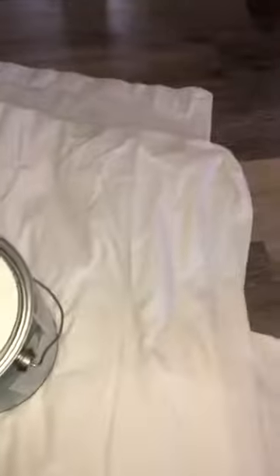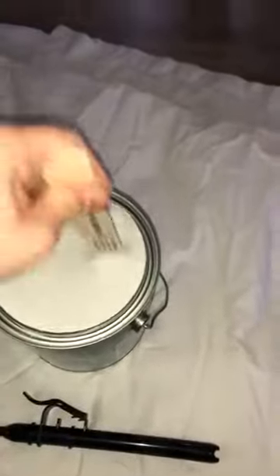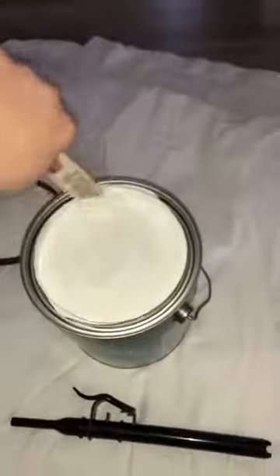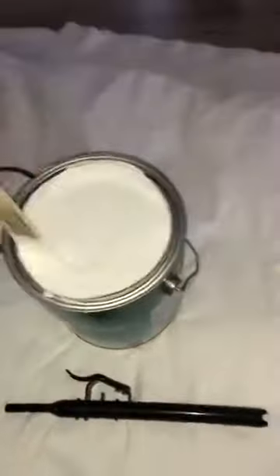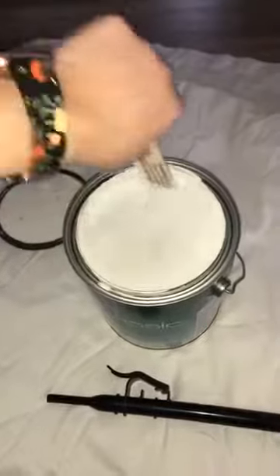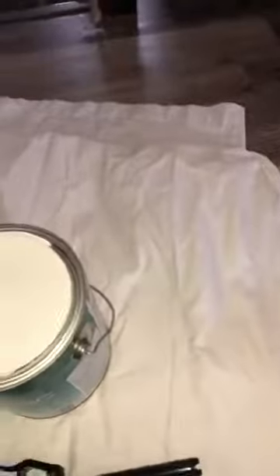I'm going to flip the camera around. I have my paint right here — I'm going to give it a little stir. I already shook the paint, and it kind of looks in the video like it's not stirred, but in person it really is — that's kind of odd.